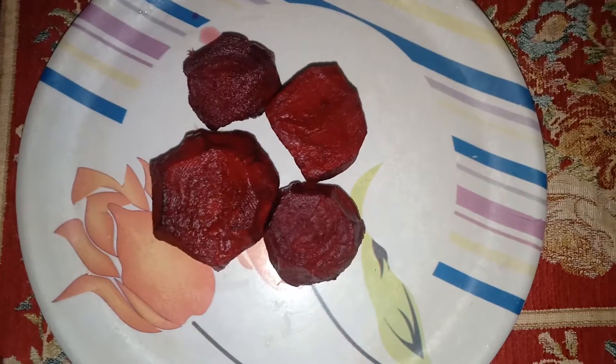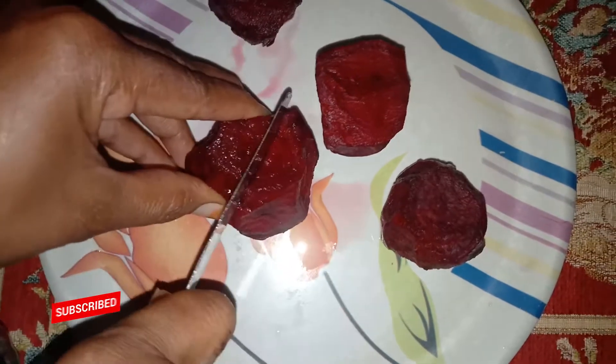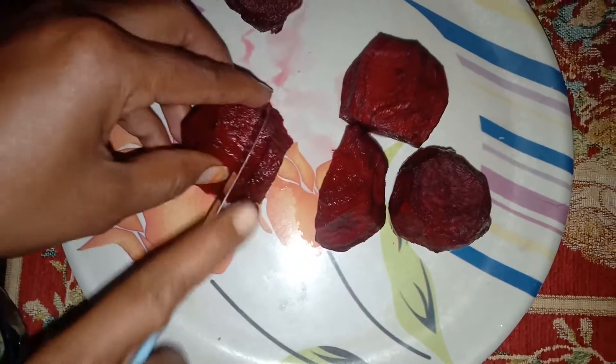I'm going to add ice cubes in my water, it's going to be cool. This is very good for heart patients. It is very good for the juice, very good in a week.